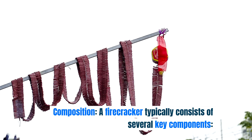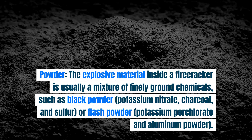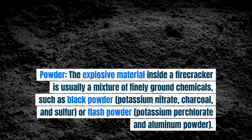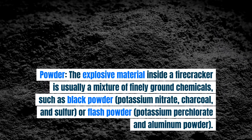Composition. A firecracker typically consists of several key components. Powder: the explosive material inside a firecracker is usually a mixture of finely ground chemicals, such as black powder — potassium nitrate, charcoal, and sulfur — or flash powder — potassium perchlorate and aluminum powder.